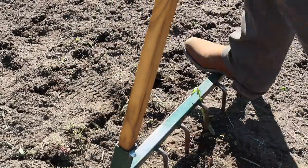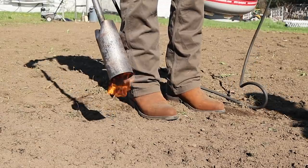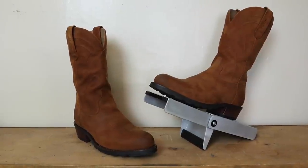Last year Tecovas ventured into work boot territory with their ranch wear line, and since then it's been one of the most requested boots for me to do a video on. So today Tecovas is back on the channel and I have the Bandera — so what are we waiting for, let's get into it.